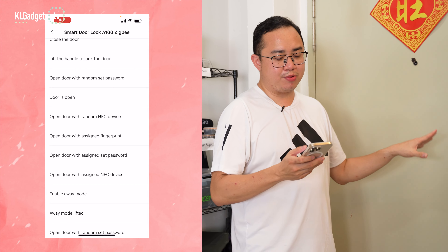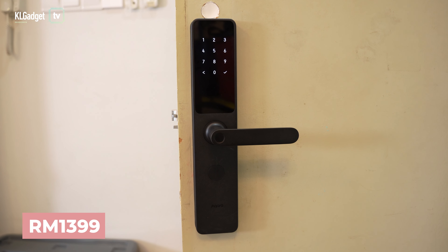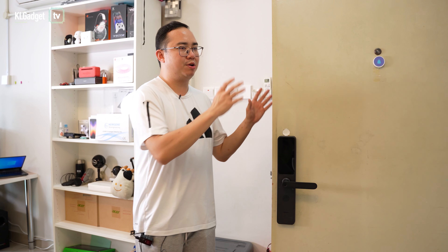The list of 'if' automations available with the A100 is very comprehensive, making it probably one of the best smart door locks available at this price point. The Aqara A100 retails at 1399 ringgit in Malaysia, including free installation. It offers features and home automation that even more expensive smart locks don't provide. That wraps up the first episode of Automation — subscribe, comment with any questions about the Aqara A100 or other Aqara products. I'm Warren, and I'll see you in the next episode.